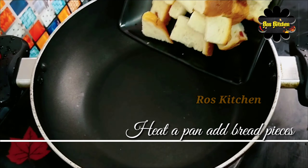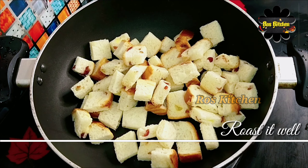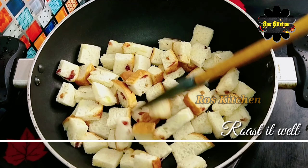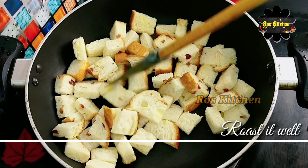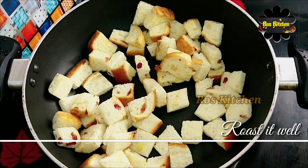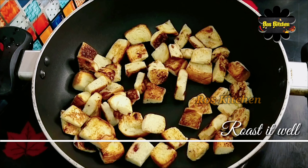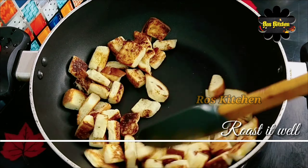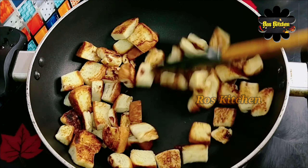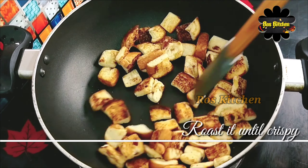Let's heat the pan. Let's roast the bread in a good pan. Heat the pan and don't forget to keep it heated before adding the bread.